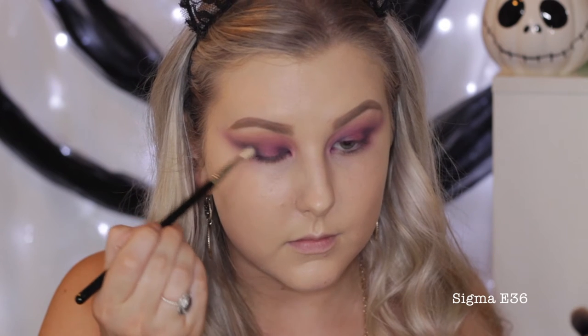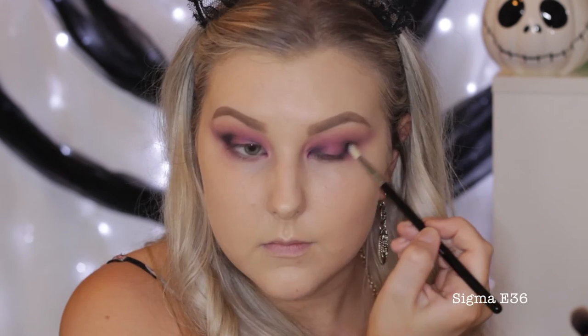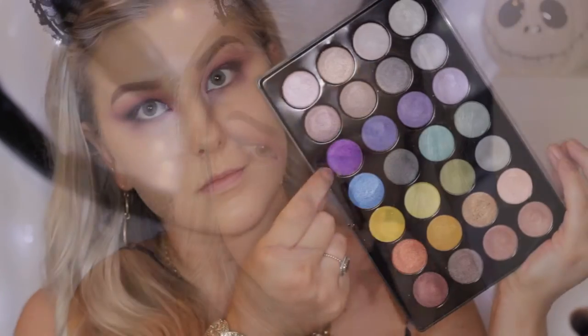I'm then taking Corrupt, which is a deep matte black, using a really super small blender brush from Sigma — I'll have it listed down below — and creating a cut crease with this, buffing it into the outer corner and then taking it through the crease.